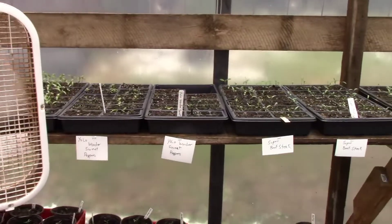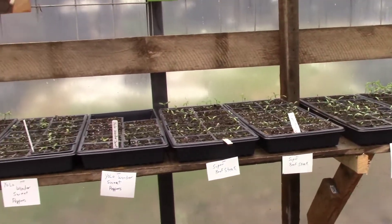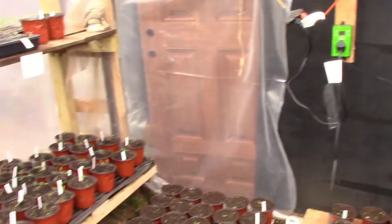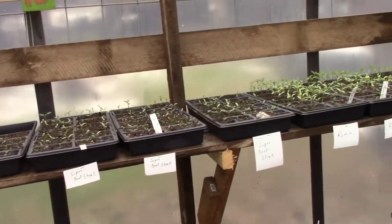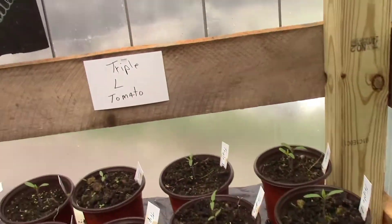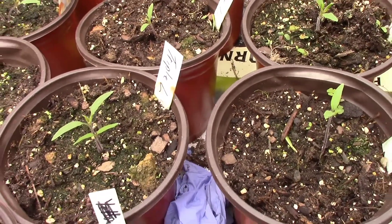We've got the fan going on them — a little bit of a breeze from the fan makes the tomato plants a little stouter, makes them a little stronger. If you don't have air going on them they get spindly, and this helps toughen them up. Here we have triple L tomatoes; these have a vine about 16 feet long on them.